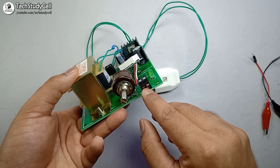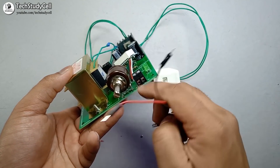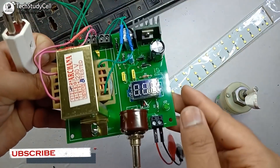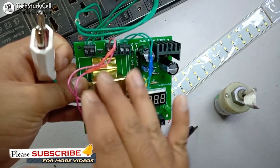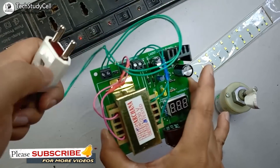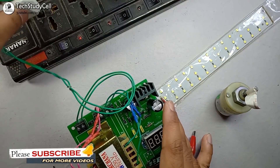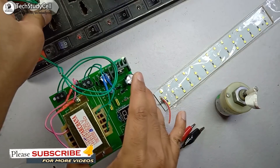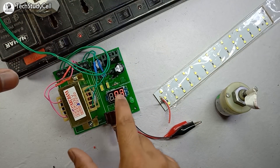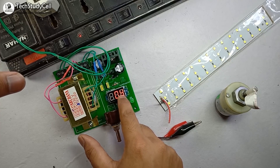Now we will connect 2 crocodile clips with this DC output terminal. Now our circuit is ready. We have connected all the terminals as per the circuit diagram. Now we will connect this 2-pin plug with the 220 volt source. Now if I turn on the power supply, you can see the output voltage at this voltmeter.